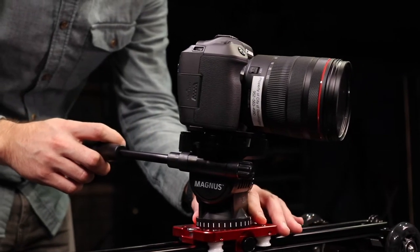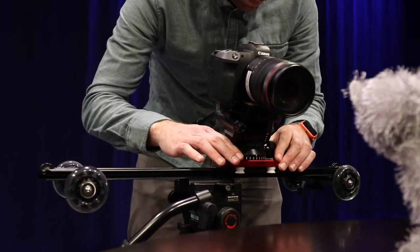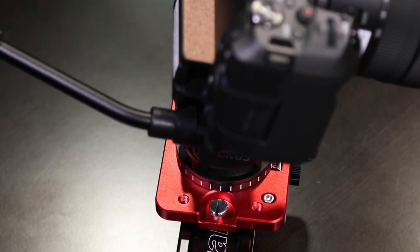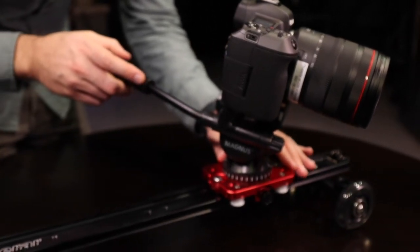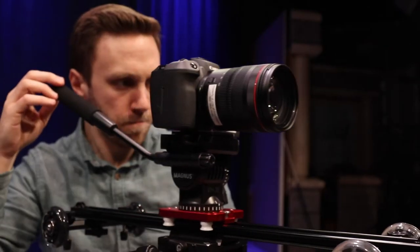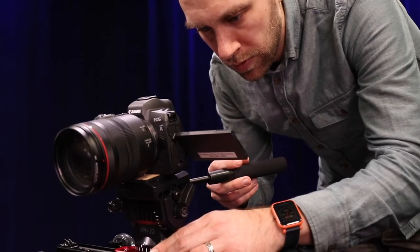Next up, we have the Kamrar SD-1 slider dolly Mark 2. This slider is capable of getting a variety of unique shots due to its ability to be either a slider or a dolly. It features a 10-pound weight capacity and durable metal construction, so it can handle most of the cameras we have available at B-CAT. Put it on a table, lock the legs in place, and you have a 23-inch camera slider that's super smooth due to the four nylon rollers and frictionless polymer coating.